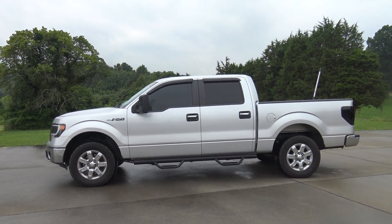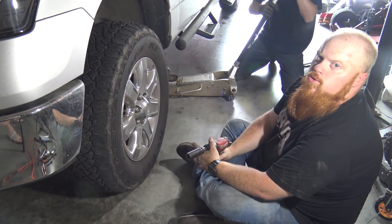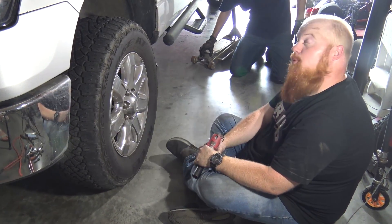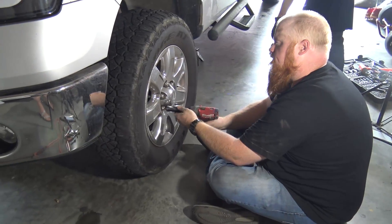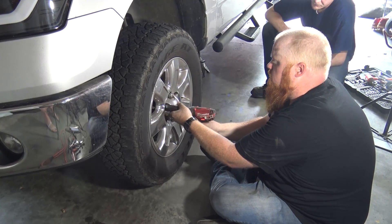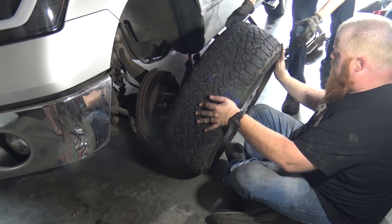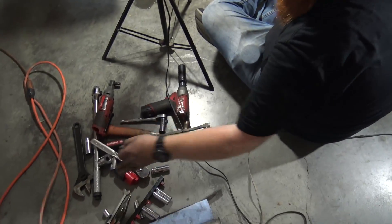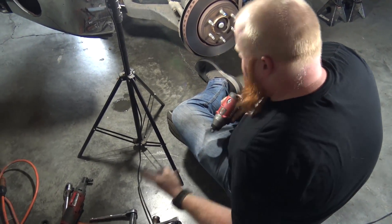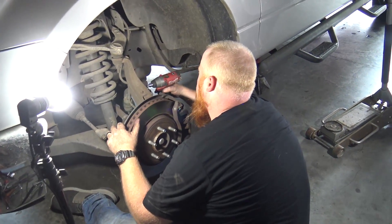We've already done the other side. A little rule of thumb on YouTube: always do one side first so you know what you're doing on the second side. I've already broken all the lug nuts loose and we're just going to remove the tire. You can tell by our assortment of tools that we've done one side already.